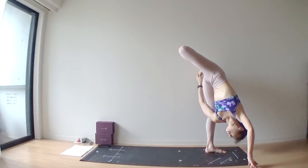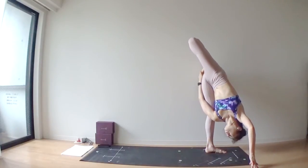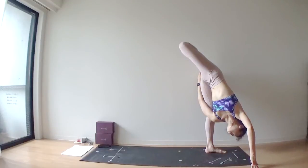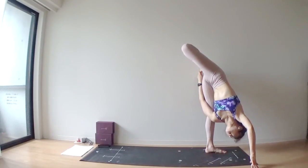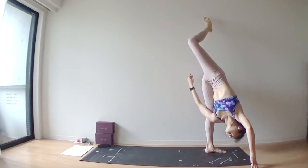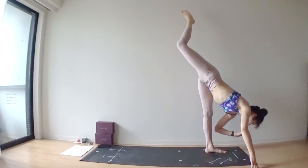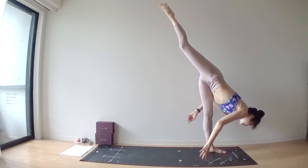Left hand grabs your right toes. Point your right kneecap up towards the ceiling. One more deep inhale. Deep exhale. Release your right leg.